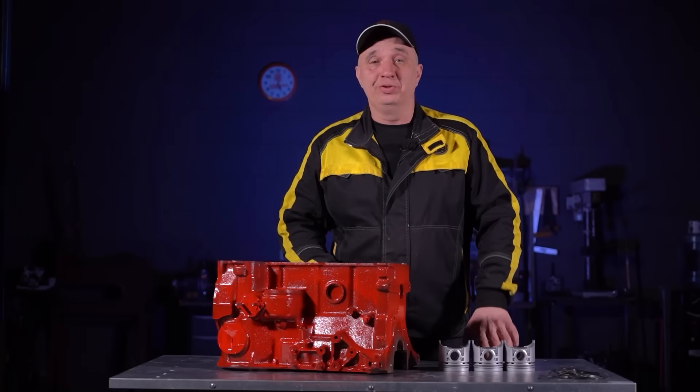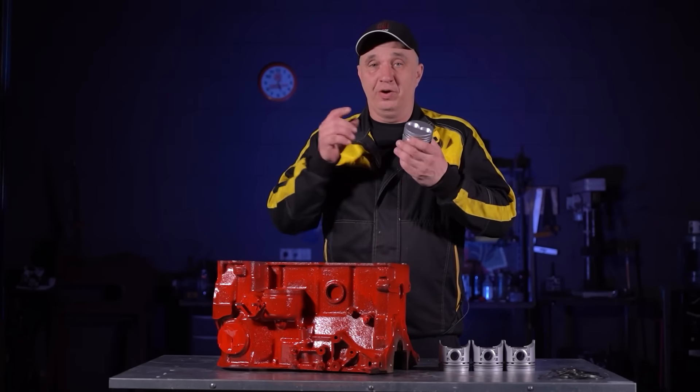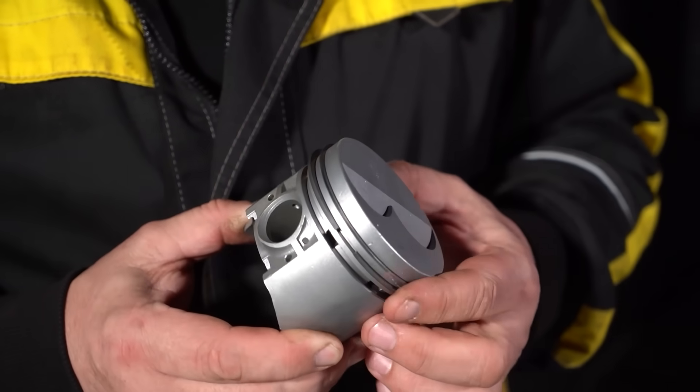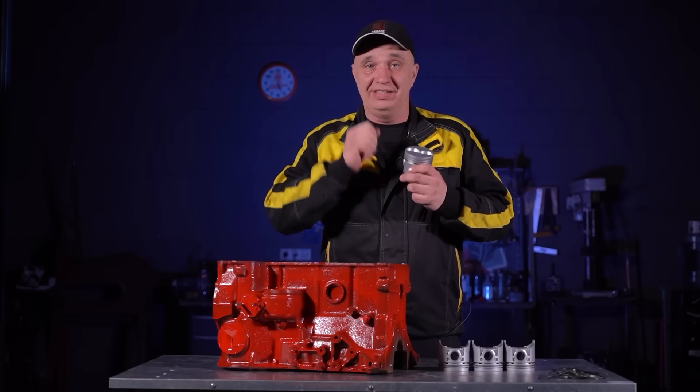For an engine to properly function, there has to be decent compression. The rings are what provide it. And if we are to remove the piston rings, we need to minimize the gap between the cylinder wall and the piston.